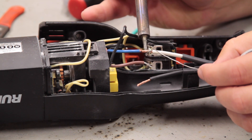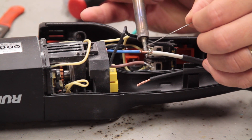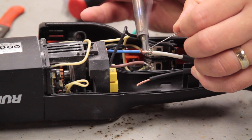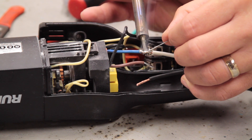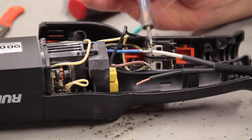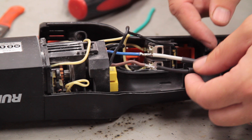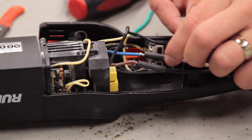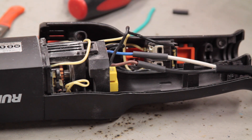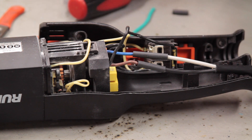A tip for soldering: hold the heat underneath the wire, and that will help the solder flow into the conductors. There's our first connection — then I'll go ahead and do the second. Now that we have our solder finished on both connections, it's time to put the sleeves on to protect the open conductors, and then shrink those up.